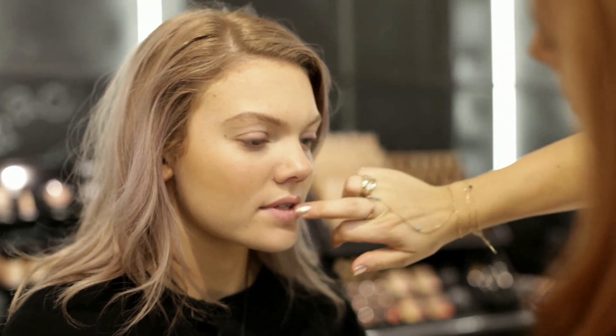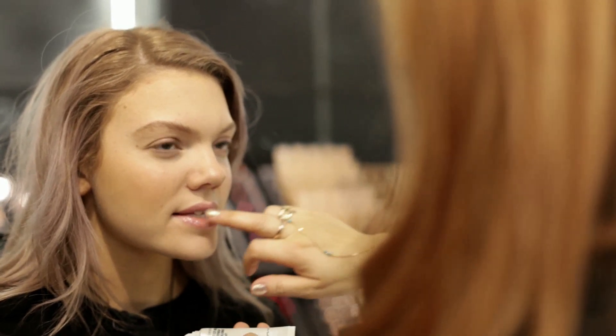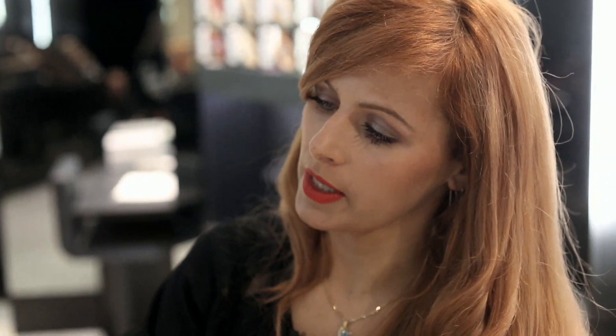So this is our lip conditioner — it's a product we use backstage all the time. It's great for anybody who has really dry lips. It's a clear see-through balm with sweet almond oil, so it's really nourishing for the lips.